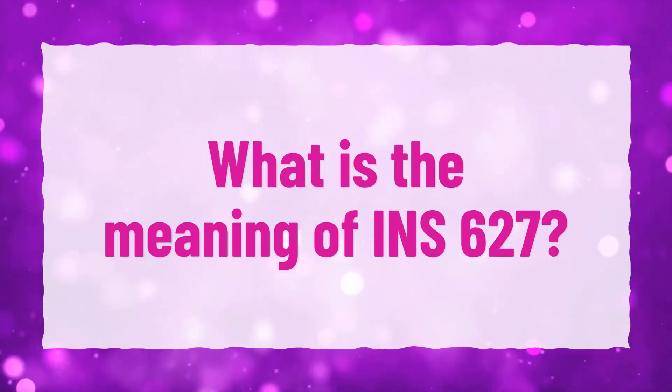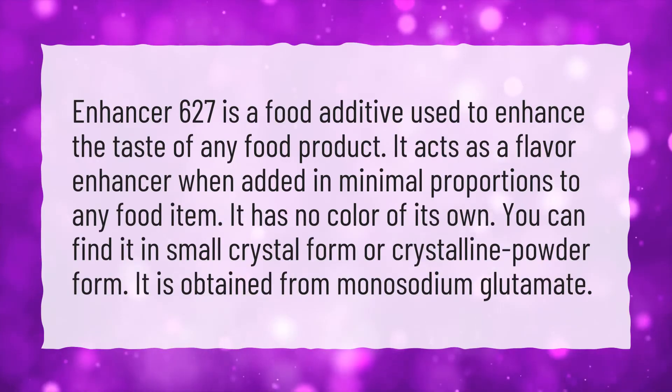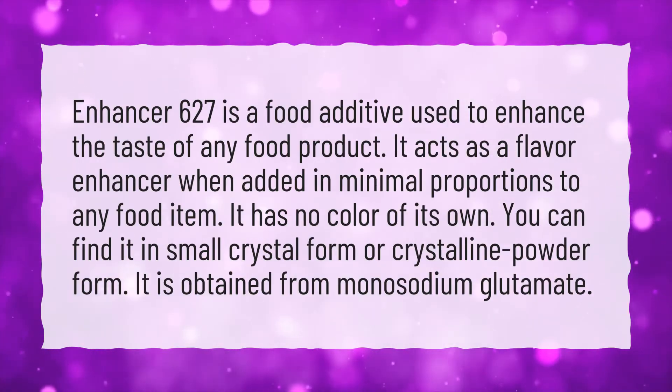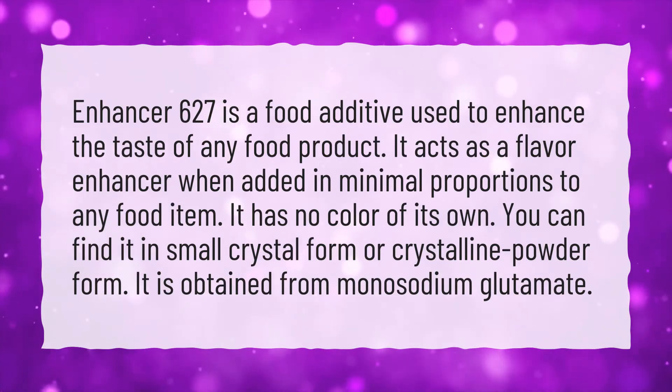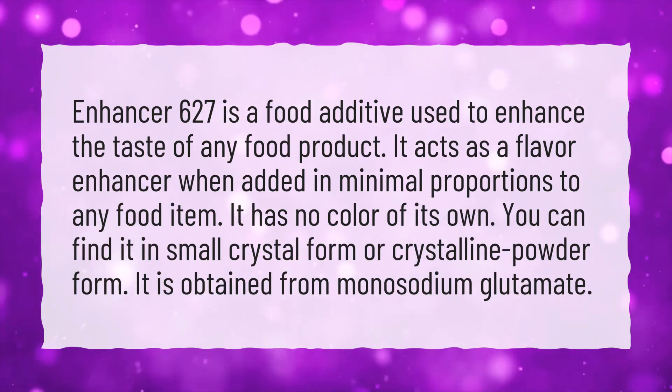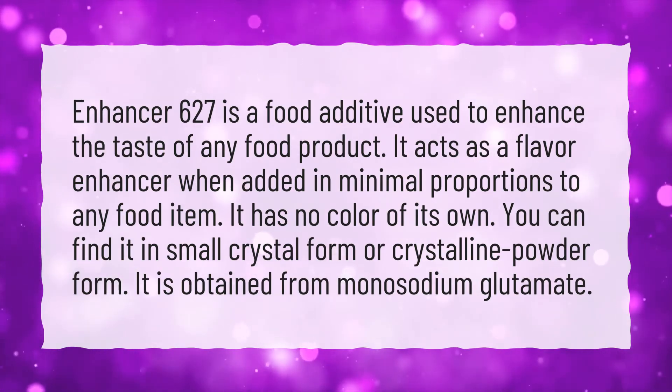What is the meaning of INS-627? Enhancer 627 is a food additive used to enhance the taste of any food product. It acts as a flavor enhancer when added in minimal proportions to any food item. It has no color of its own.